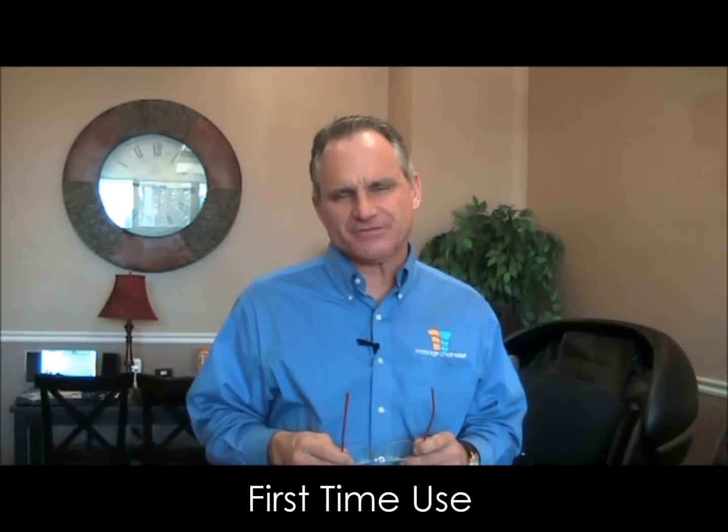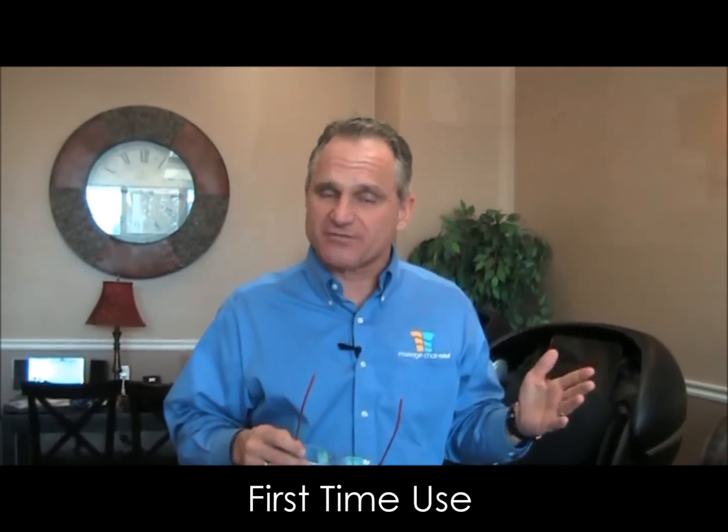Hi, I'm Dr. Alan Widener from Massagechairrelief.com, and today I'm going to demonstrate how to use the Osaki OS-4000T your first time through, so that you can get started on it and then have time to read the owner's manual while you're sitting and enjoying a massage. It's very easy to get started in this chair.